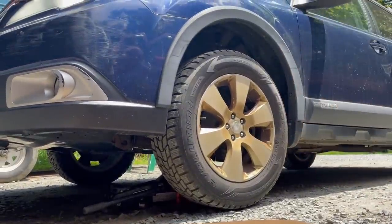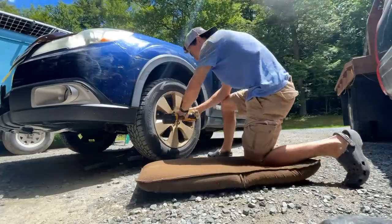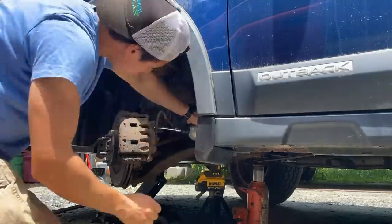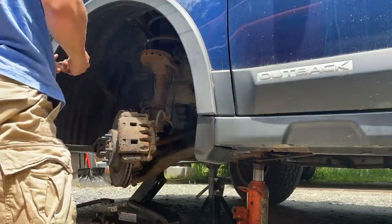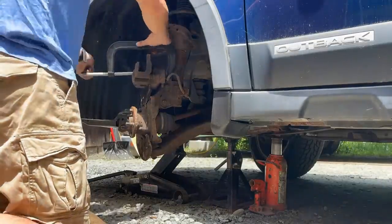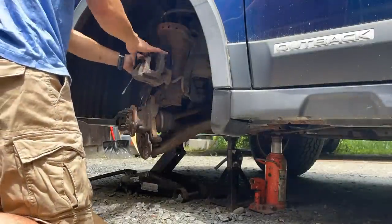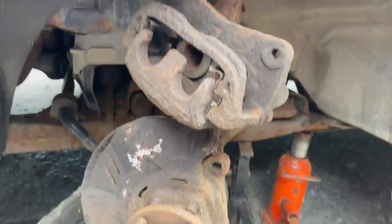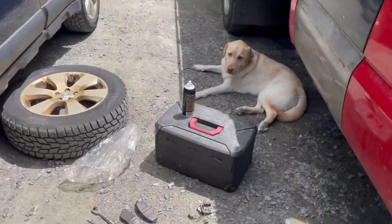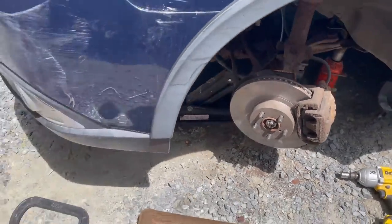It's actually pretty rusty under this car — there's no holes or anything, but for a 2010 it's pretty rusty. I'll show you guys that when I get it jacked up. Definitely a little rusty up here for a 2010, but we'll put this new brake on. My camera kept dying because of the heat out here — it just kept saying overheating — but I got this brake all done and on. We'll move on to the other side now.